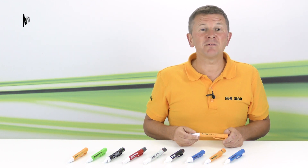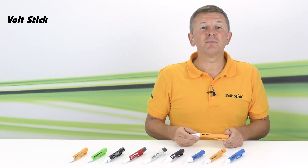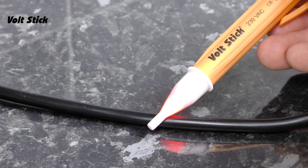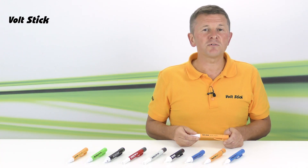A quick tip about the tip: the VoltStick will become slightly more sensitive if it's used at an angle rather than end on. So if at first your VoltStick doesn't indicate, try using it side on.